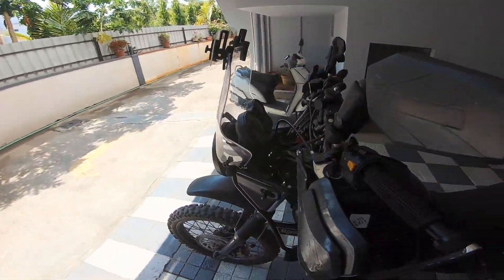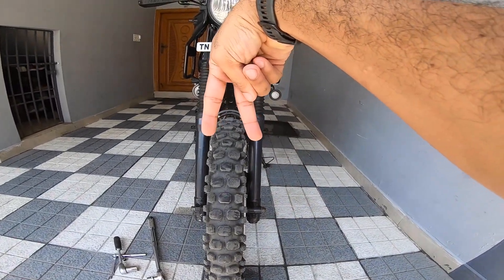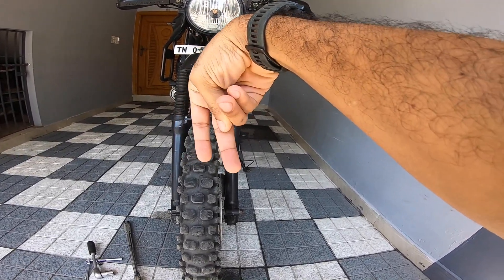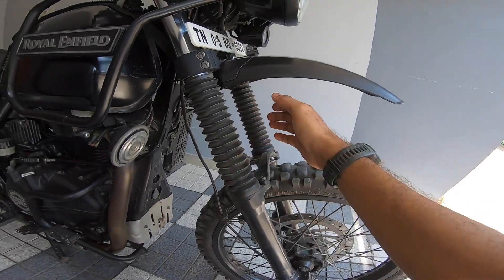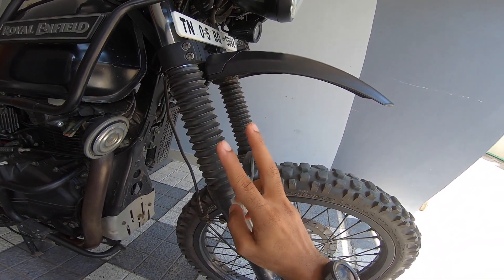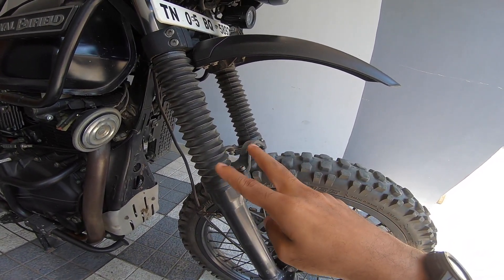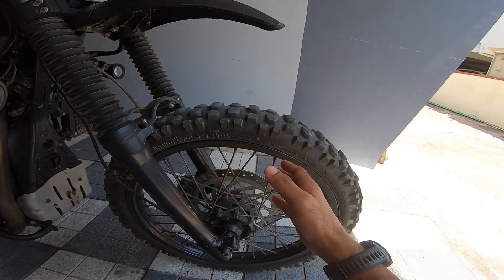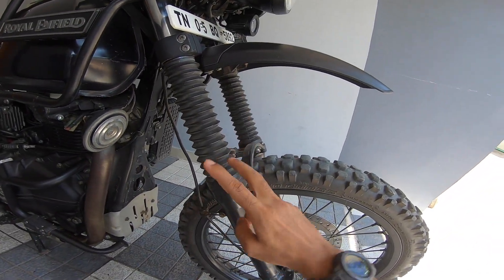There's a simple reason for it: your forks are misaligned. Instead of being parallel, they're twisted. It's very important that both fork legs are parallel and that there's no twist happening. Every time you fall and hit the ground hard, both legs get twisted a little, and you need to correct it immediately. Even when you change your front tire and remove and refit the wheel, there's a chance the fork legs get twisted.